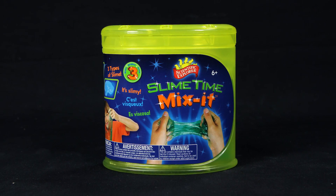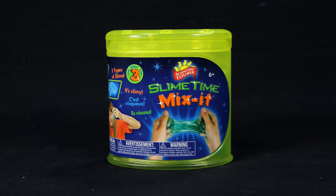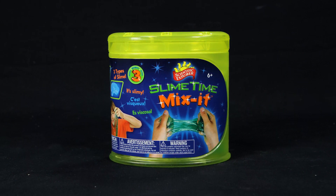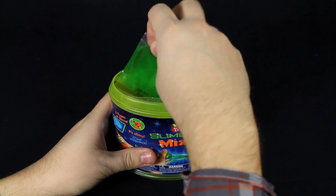Get slimy with the Slime Time Mix-It Can Kit from Scientific Explorer. With this can kit, you can use science to make three different types of slime. From see-through to glow-in-the-dark, the fun never stops once you open this can.